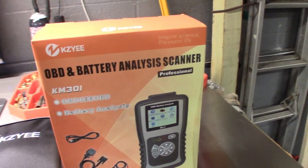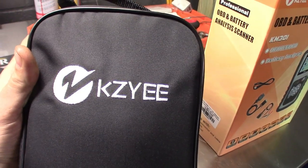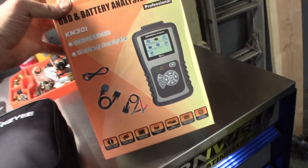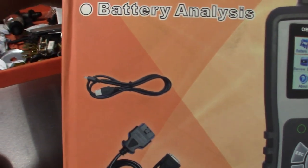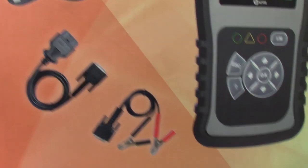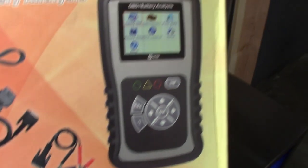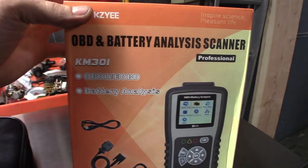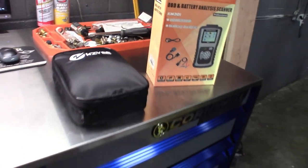OBD and Battery Analyst Scanner Professional — they're getting pretty crazy with these names. It comes with a nice pouch as the box. You've got two separate cables: an update wire probably for printing, the OBD plug, and battery alligator clips that you plug into the battery. So this thing does actually do the battery as well. Steve was checking it out earlier and we want to get his thoughts, have him take us through a battery check, and then we'll scan this thing to see if that cam code is still in there.